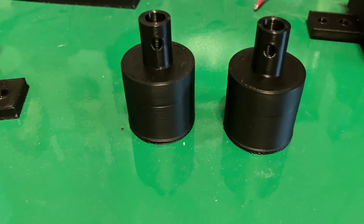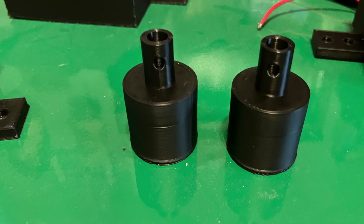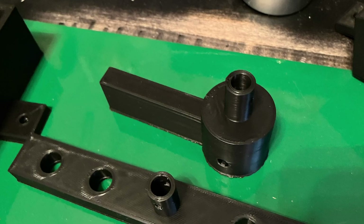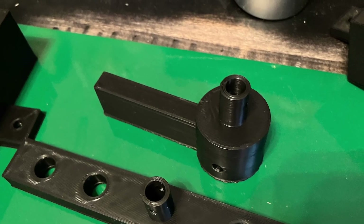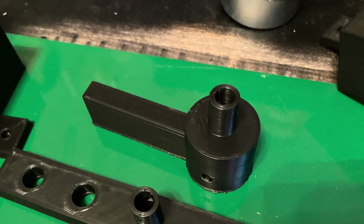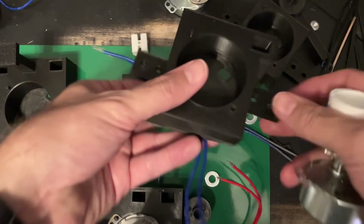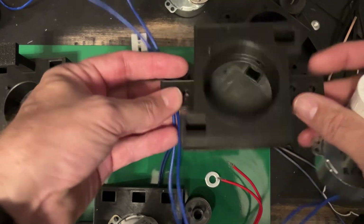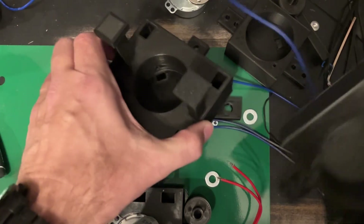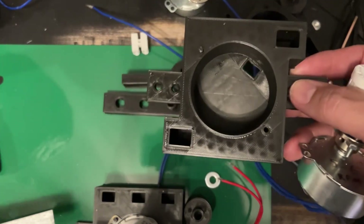These are my standard attachments that go on the motor with a half PVC pipe. Working off the same attachment, this one is for the back-and-forth movement — that little bar will hit the side panels and make it go back and forth. Below it is a little circular attachment if you want to do rotating movements. Most of the cases I have here are set up so you can put screws on both sides to mount them down on PVC or wood. I'm just using this smaller one here.